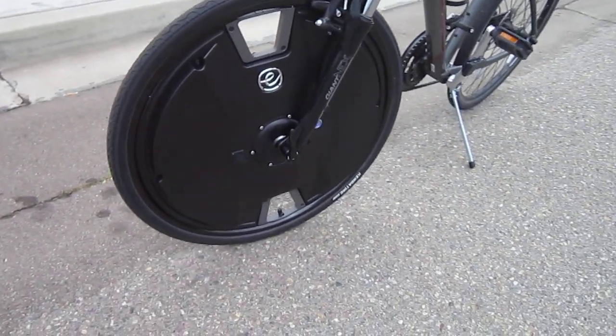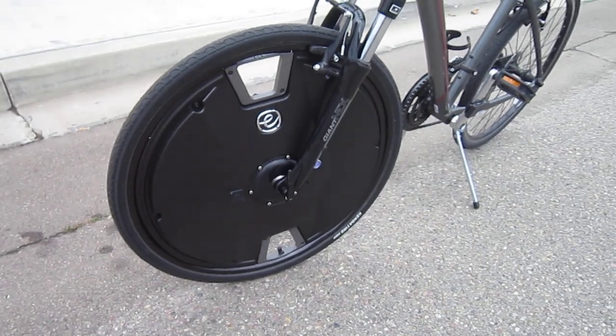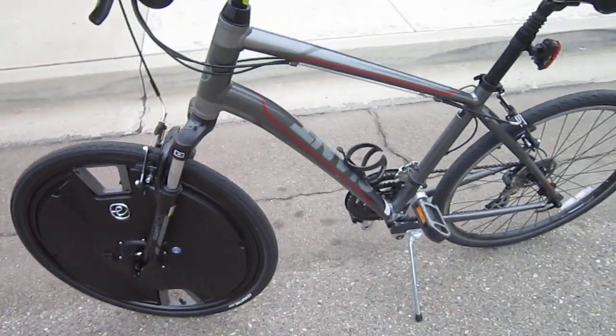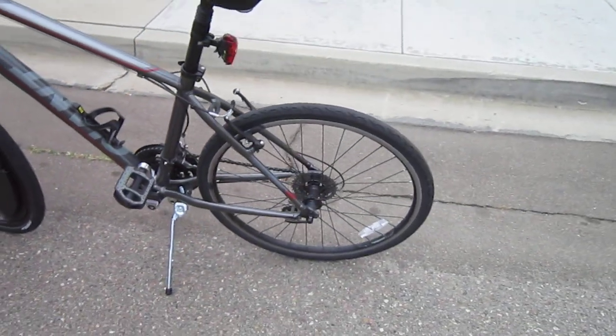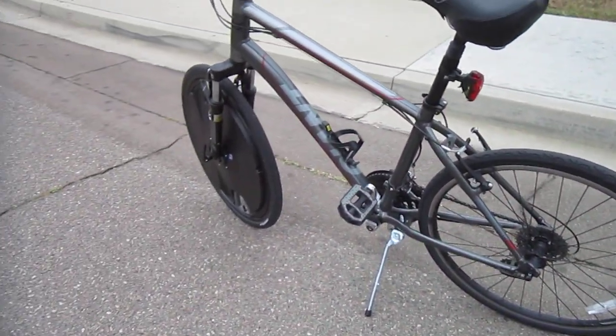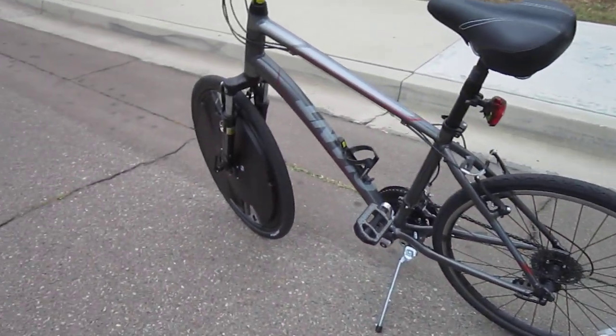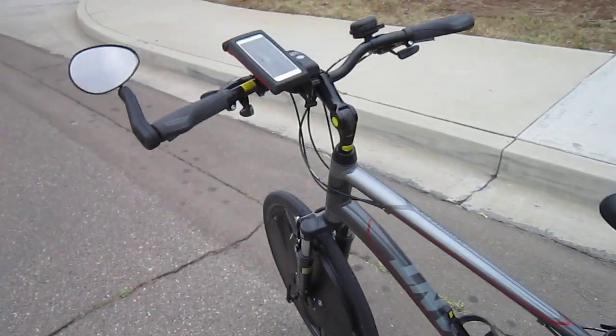I'm going to ride it a bunch more and I'll do some riding videos to explain it. All the works are inside. I forgot to bring it out here, but they are now going to be including a rear cover. One of my very first thoughts was to give it a more balanced look, and the rear cover will do that — it's made out of a real lightweight plastic of some sort.